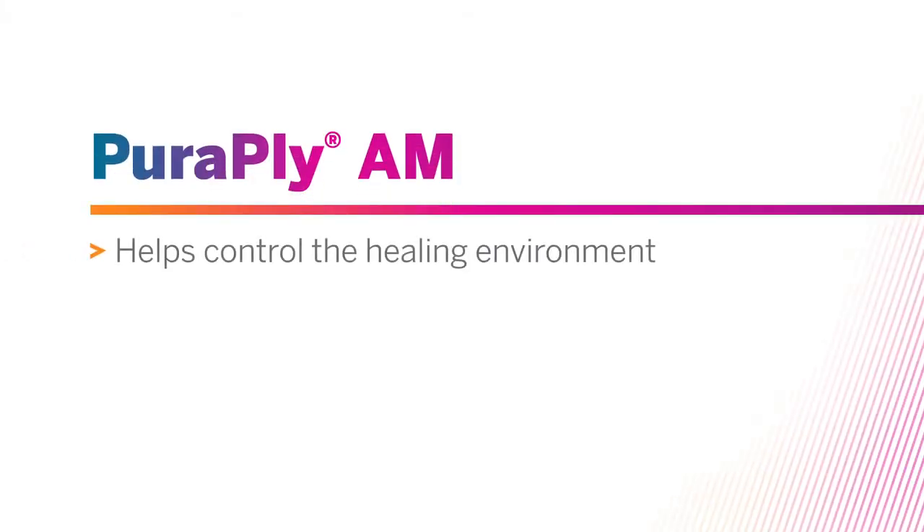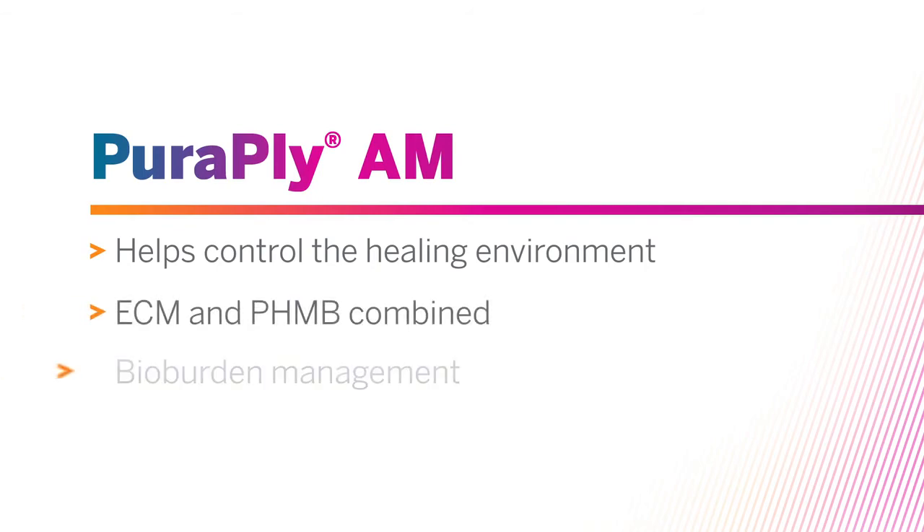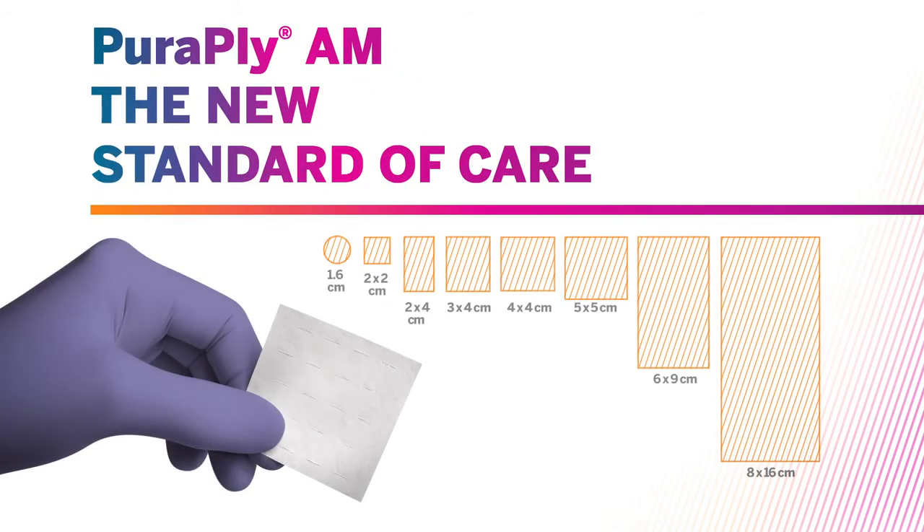PurePly AM keeps you in control. A powerful combination that gives you early bio-burden management while supporting healing. Give your patients the new standard of care with PurePly AM.